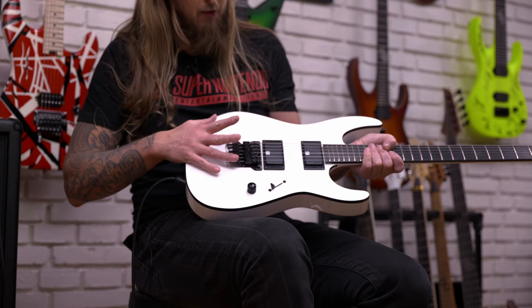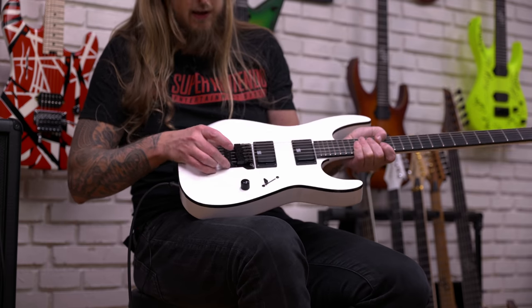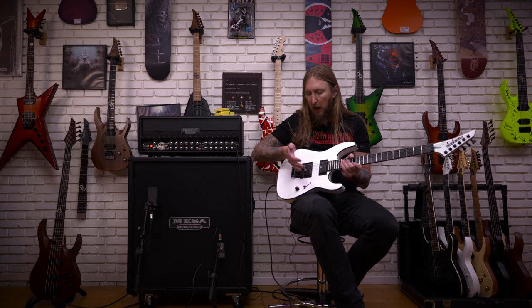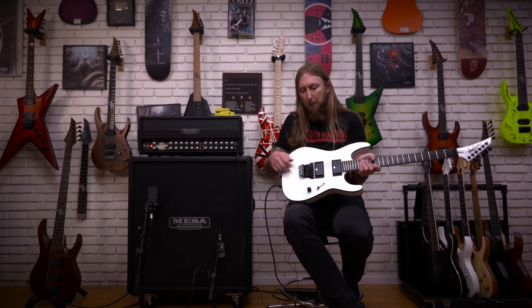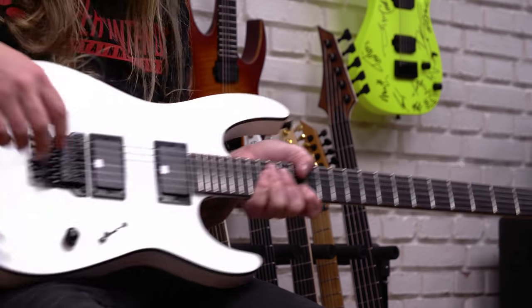This is not a Floyd Rose bridge — it's a Jackson fixed Floyd Rose bridge. So even though it looks like a Floyd Rose, it's not floating, it's actually fixed into the body. Mick enjoys how it feels to play a Floyd Rose for his palm, as well as having the fine tuners. And then you have a locking nut up here, so you lock everything.